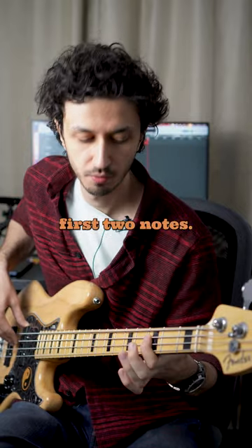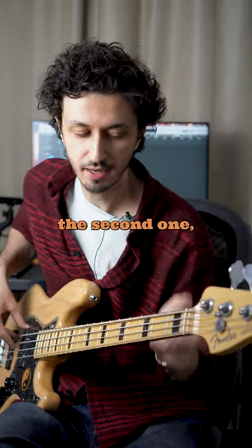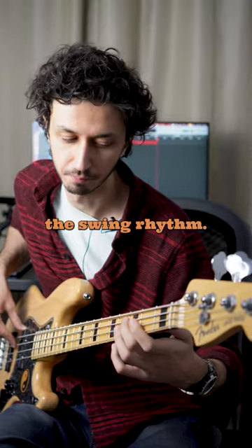For the swing feel, we have to combine the first two notes of the triplet. We can play a rest on the second note instead, which produces the swing sound — and that is called the swing rhythm.